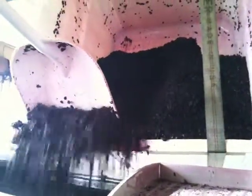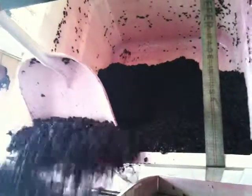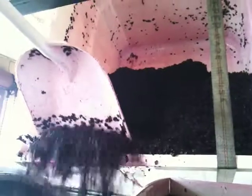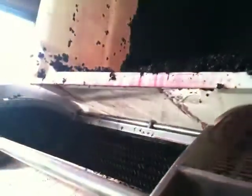We're finished with fermentation and now scooping the must into the press. All the free-run juice has been bled out and is now in barrels. The rest goes into the press here. We use a bladder press, which presses the grapes gently, allowing us to get more of the fruit and less of the tannins.